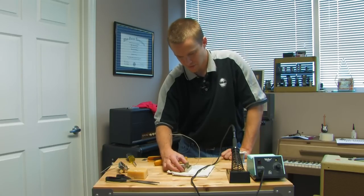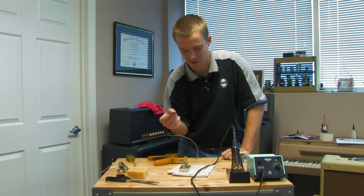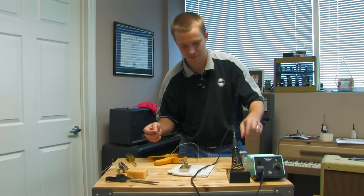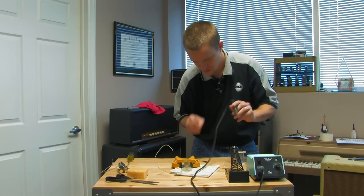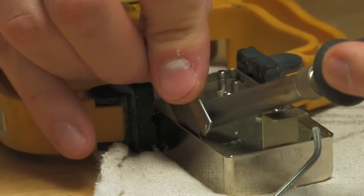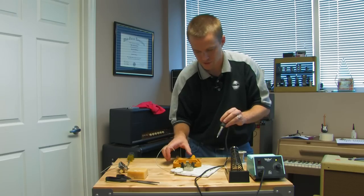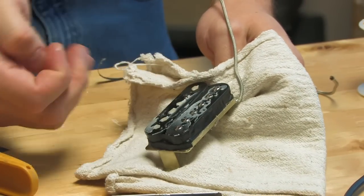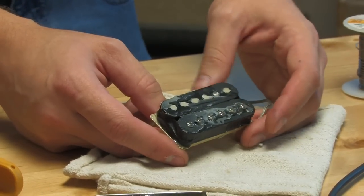Here we have another humbucker that I'm going to remove the cover from. I'm going to show you how to properly do that with just a regular razor blade and the soldering iron. I'm going to get between the cover and the base plate after I heat the solder up, and it'll cleanly break the solder connection, and the cover will pop right off. Before you start taking the cover off, use a clamp or something to hold it in place. Then take your blade, put it right between the cover and the base plate, heat the connection up, and the razor blade pops right down between the solder connection and the plate. Do the same thing to the other side and it just pops right off. Then you'll see some wax that was underneath — you may want to heat that up a little bit and wipe it clean. After that, the cover is removed and it's ready for a new cover or no cover at all.